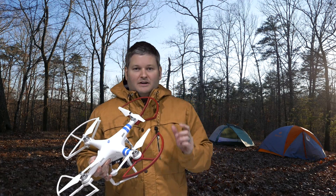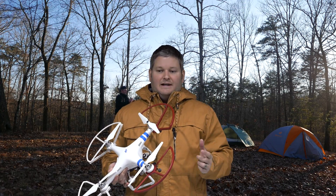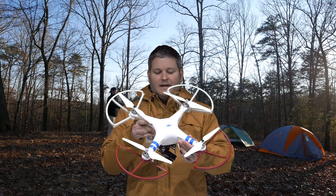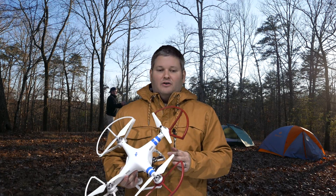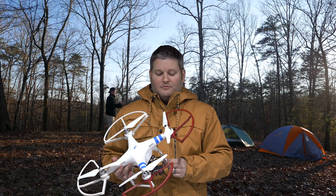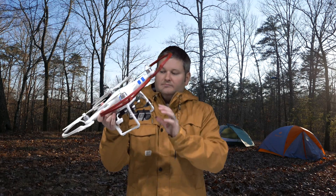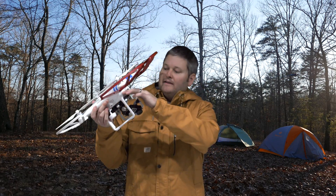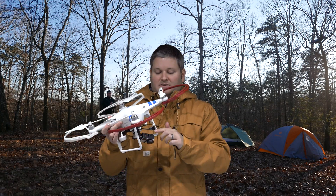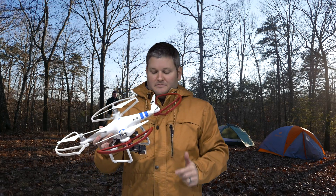So what I had to do was uninstall Phantom 2 Assistant version 3.8 software, and then download and install version 3.6 of Phantom Assistant software. When I had 3.6 on there and plugged my Phantom 2 into the USB port, it was then showing that there was updated firmware available for the Zenmuse H3 3D gimbal.